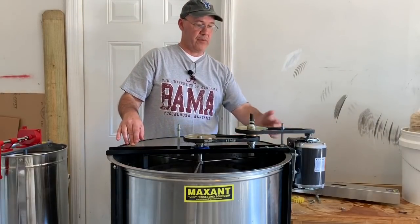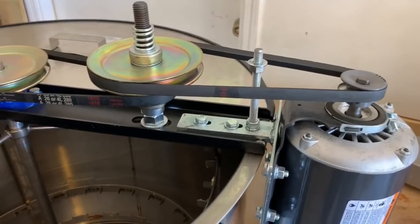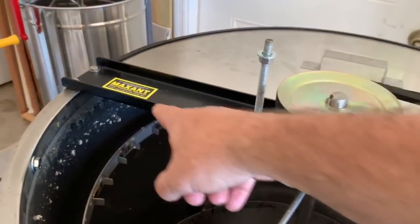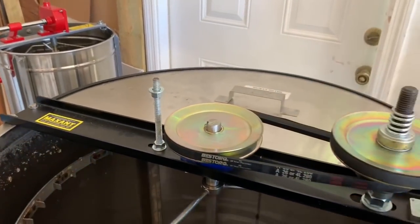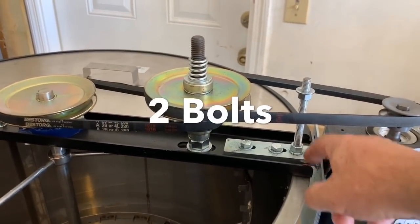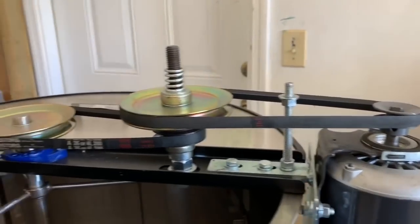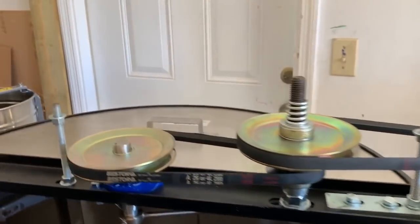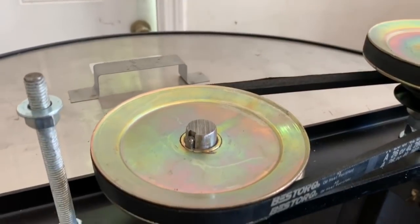The next step is we've got to try to remove this mechanism off of the extractor. Here's where it gets a little bit tricky. We need to remove this entire bar right here that has the motor attached to it. You don't need to remove these posts — they're mainly just there to hold the cover on. But you need to remove these four bolts right here. It's a little tricky because there's not a lot of space to get your wrenches in there. If you look right here, there's a key that holds this in place, so that's tricky as well.